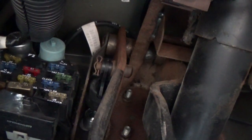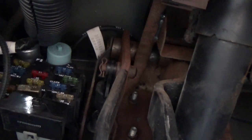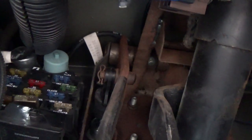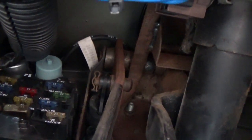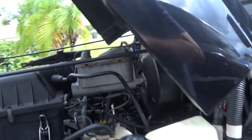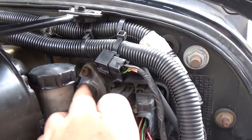Starting on the inside of the Jeep, there's a little pin that has to be pulled off — then it just comes out and you can disconnect the clutch pedal from the master clutch cylinder.